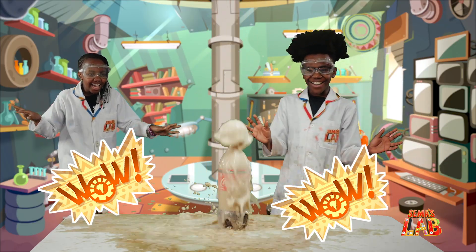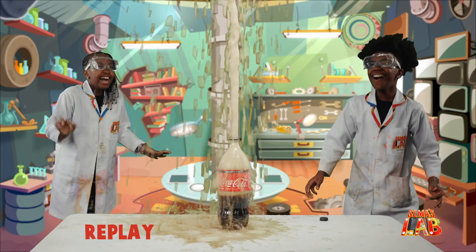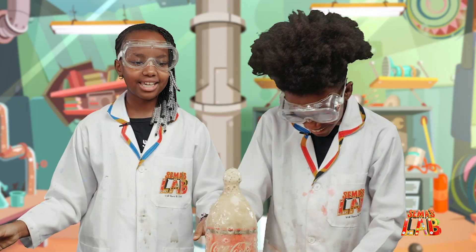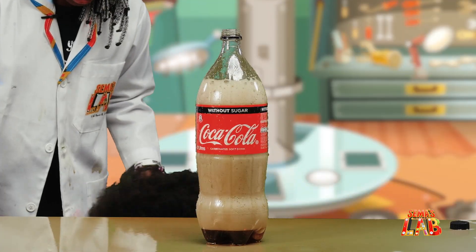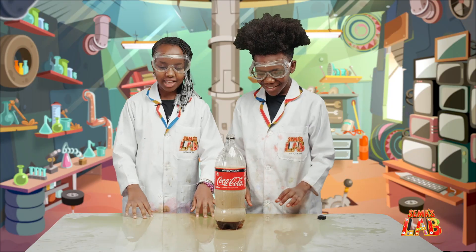Yay! Oh my God! Oh my God! Whoa, that was so cool! I want to drink it! Me too — it probably tastes like Mentos inside. Oh my God, this is crazy! This is so cool! It's spilling all over the place. It's worth it!